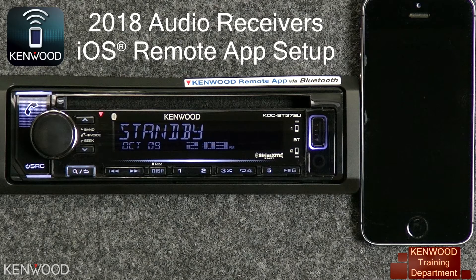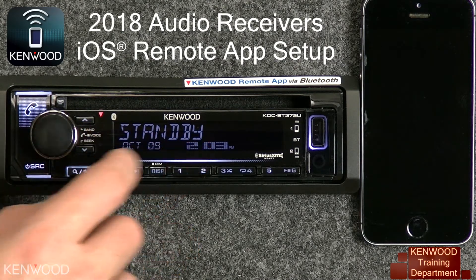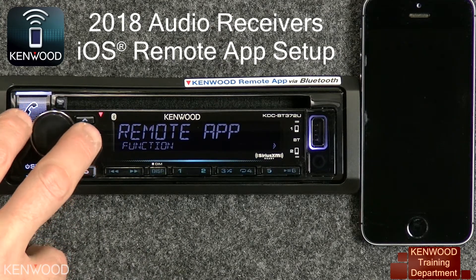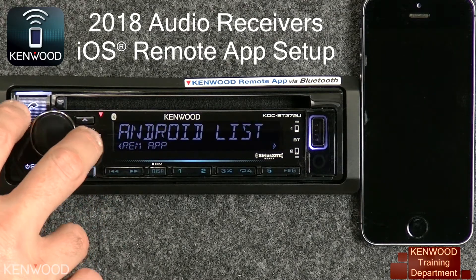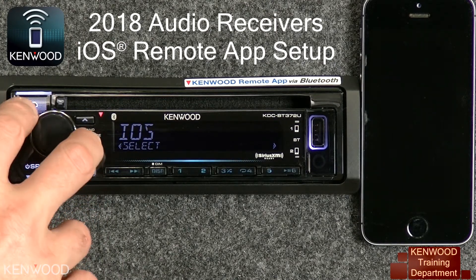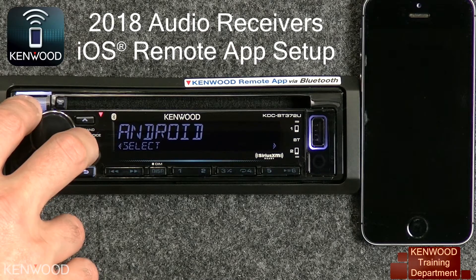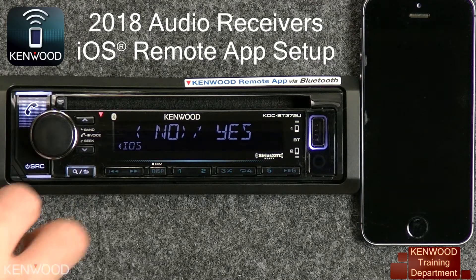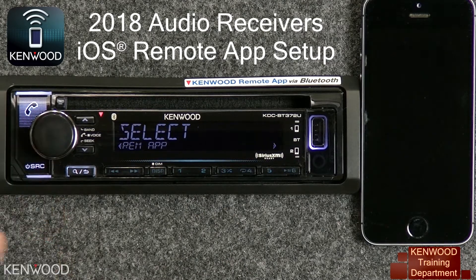To use the Kenwood Remote app with your iOS device, first enter into the standby source, then press the volume knob. Turn the volume knob to Remote App, then press the volume knob. Turn the volume knob until Select is displayed, then press the volume knob. Turn left or right to select iOS or Android — in this case, we'll select iOS — then press the volume knob. Turn until Yes is highlighted, and then press the volume knob.